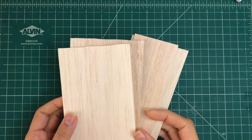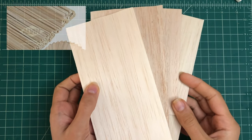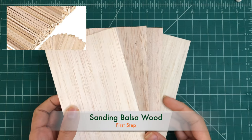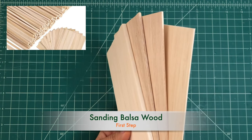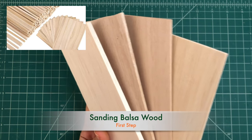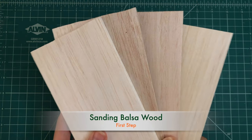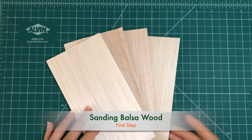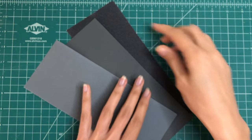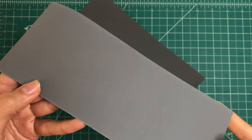The first step to prepare our balsa wood for painting is sanding. Balsa wood comes in various shapes and thicknesses from sheets to strips and blocks. Since it's a delicate material and we want to preserve its natural texture and wood grains it's essential to use very fine sandpaper. In the market you can find different types of sandpaper ranging from very smooth to rough.